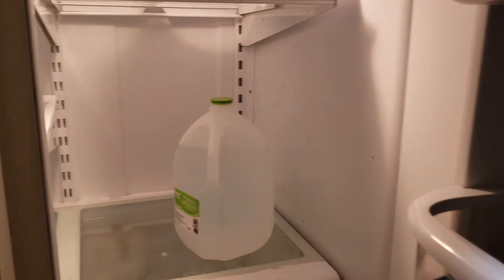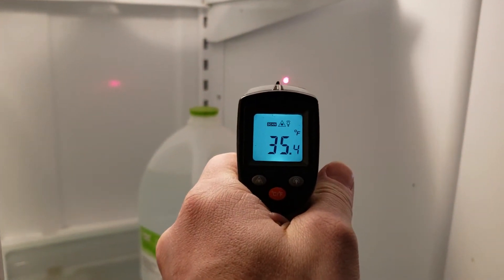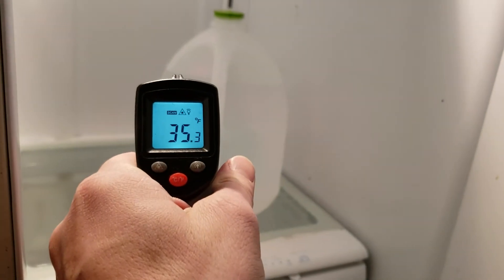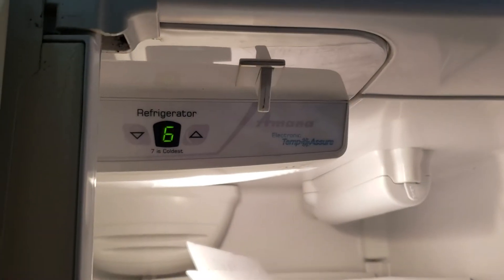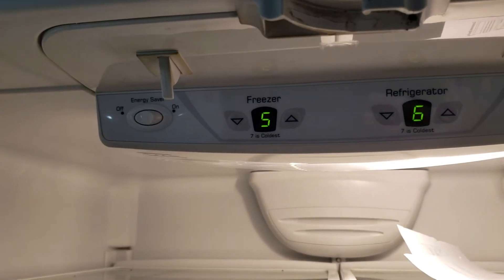Once I get it all wiped down I'll show you the inside and everything, but for now I just want to show you the inside temperature — nice and low — and that's on its second to coldest setting. I've had this water in there for a while. It goes up to seven, and I've had it on six, and the freezer is at five.